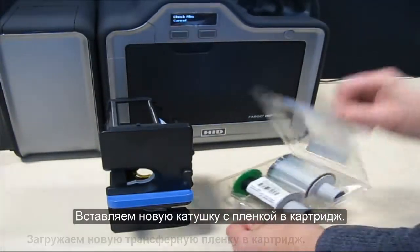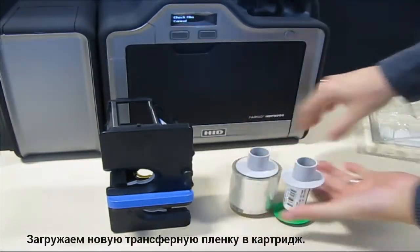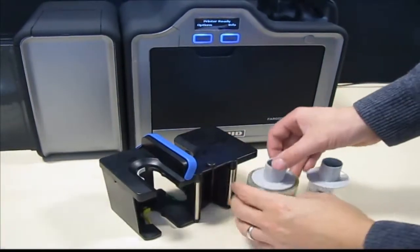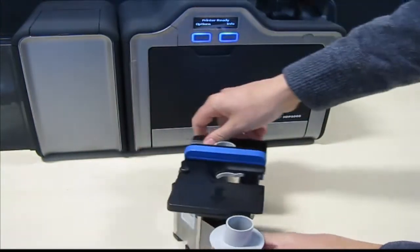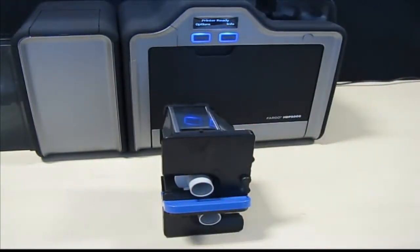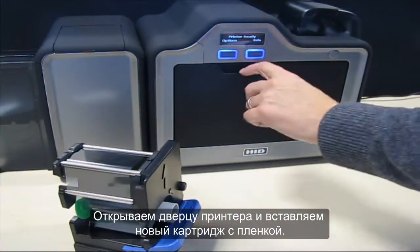Install a new film roll in the cartridge. Open the printer door and insert the new film cartridge.